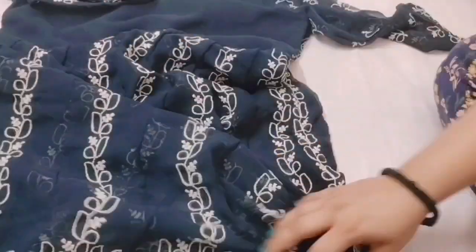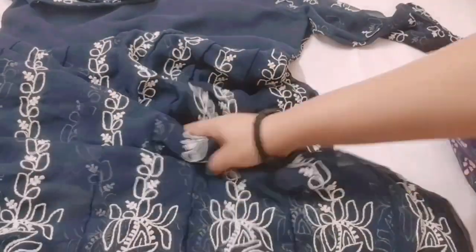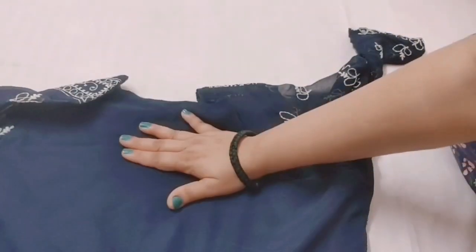If you talk about the back, you will find the same design in the back. You will find the same design in the skirt. But the back upper side, you will find the same design on the plain area.